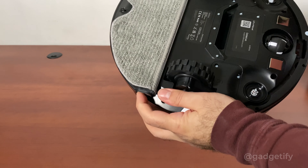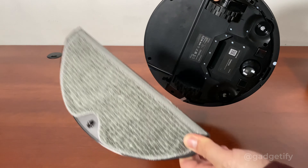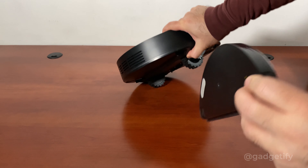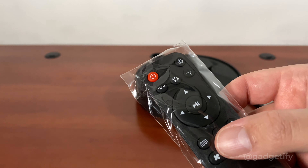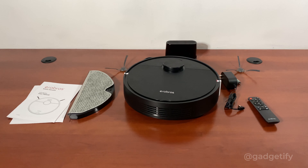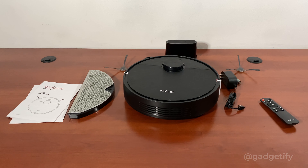You can hold these tabs to remove the mop pad. Pretty straightforward — I haven't even had a chance to read the manual. Very simple design. And this is your remote. You can access different functions and change suction power. So this is everything that you get. This is a neatly packaged device — everything is ready to go.